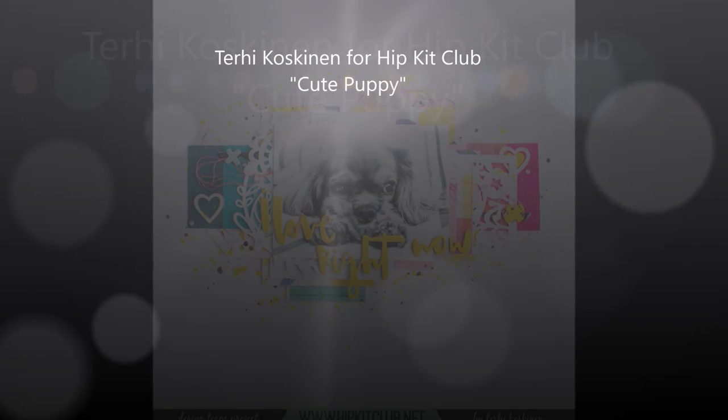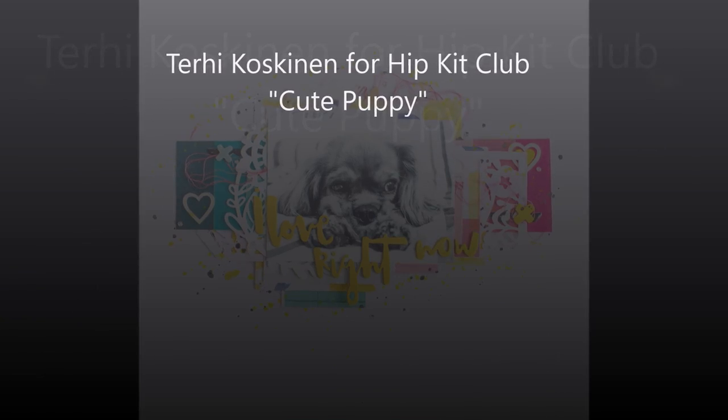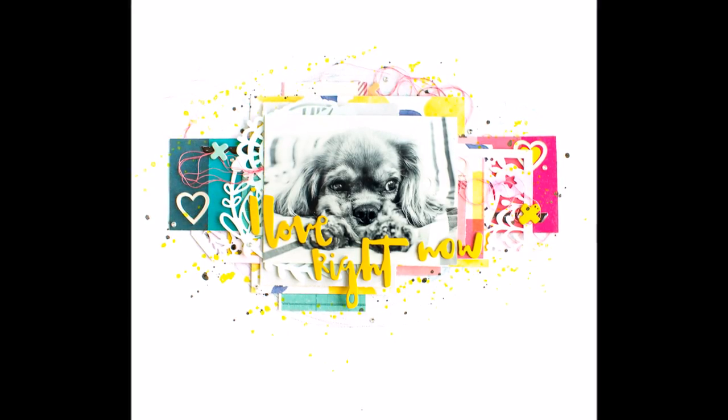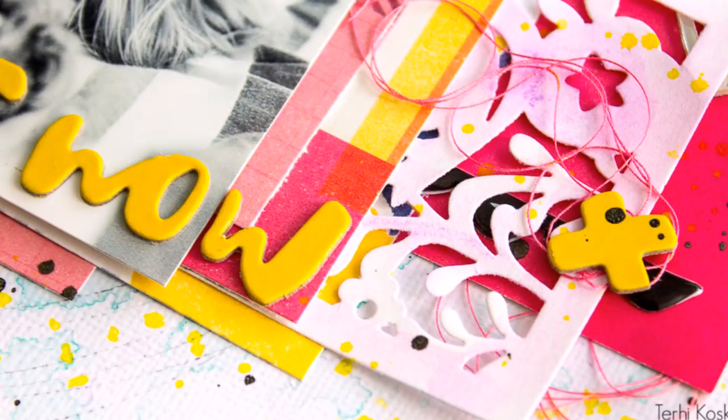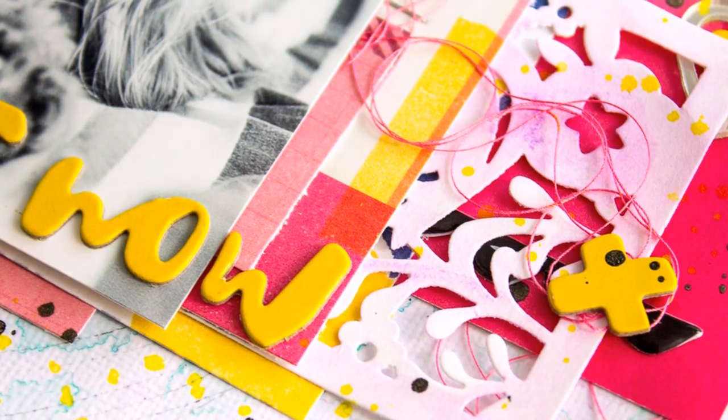Hello all, it's Terhi here. Today I'm playing with August Hipkits, and especially the color kit from August Hipkits, because I wanted to show you some tricks and tips on how to use the Prima Marketing oil pastels.